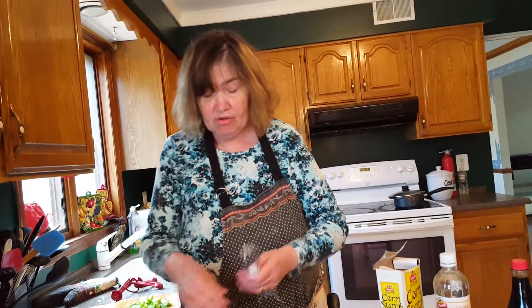What I'm going to do now is put this in the oven and bake it for about one hour, and then we will make the sauce. What I'm going to do now is make the sweet and sour sauce.